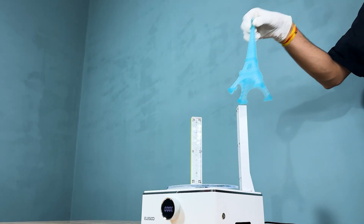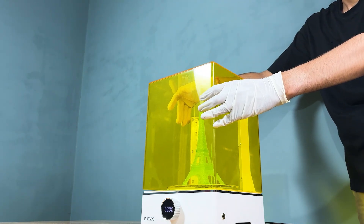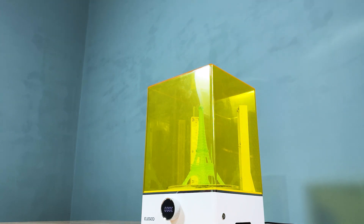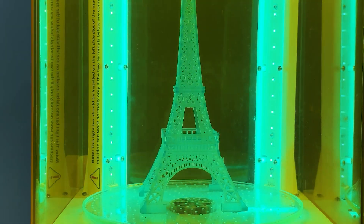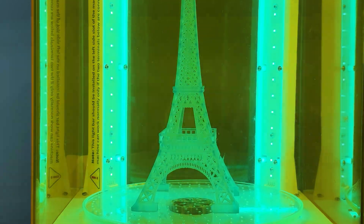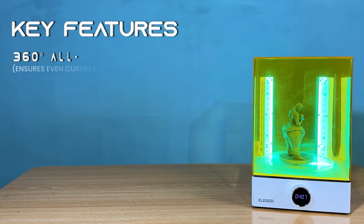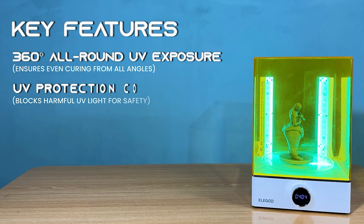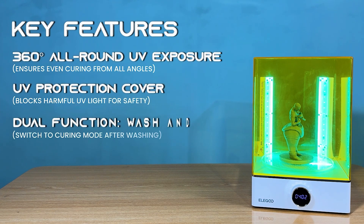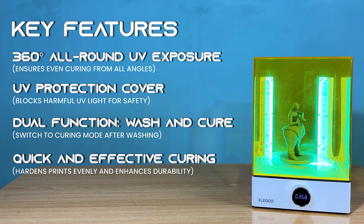Once washed, place the model into the curing station. The UV protection cover ensures that harmful UV light doesn't escape, while giving your print the proper exposure it needs to harden and become durable. This station is widely compatible with most resin prints, making it a versatile tool whether you're using the Saturn IV Ultra or any other resin printer. Cure station key features include: 360-degree all-round UV exposure for even curing from all angles, a UV protection cover that blocks harmful UV light for safety, dual wash-and-cure functionality, quick and effective curing that hardens prints evenly and enhances durability, and wide compatibility with a variety of resin prints.